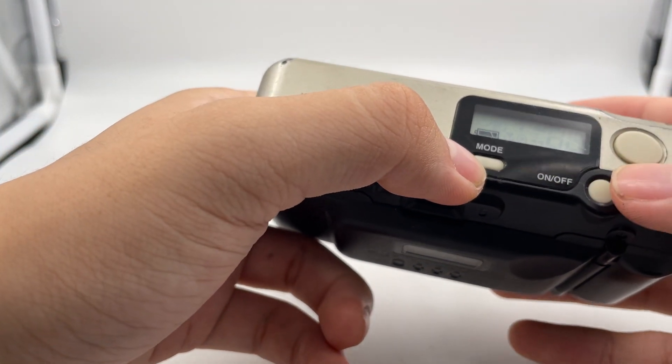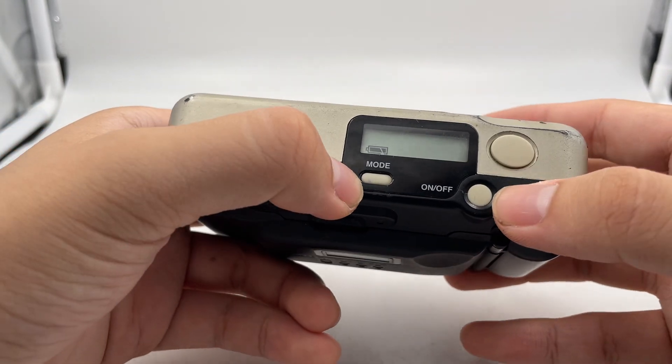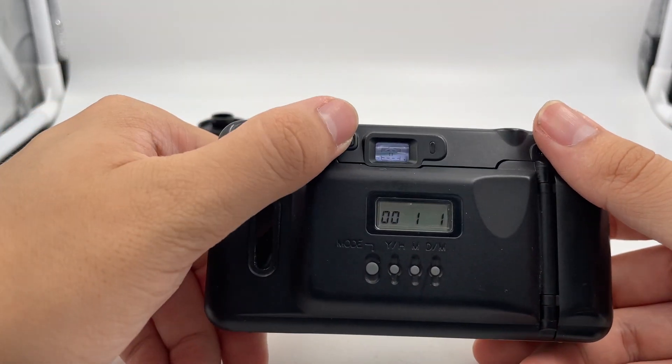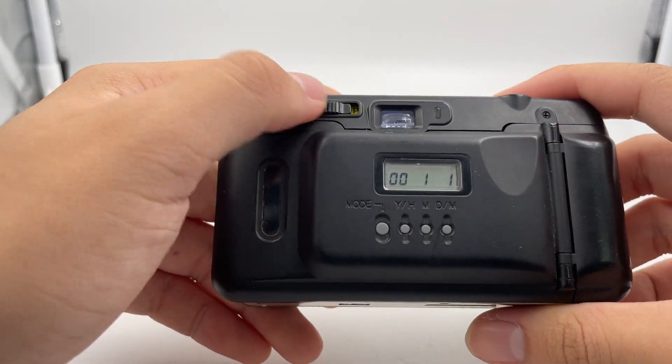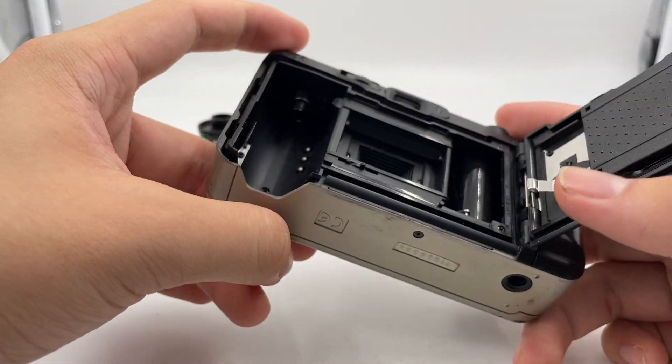So there's three buttons right here: there's the shutter, the mode, and also the on-off button. And this is the Panorama Mode settings. So basically that's it. Right now we're just going to have a look at how the camera works and everything.